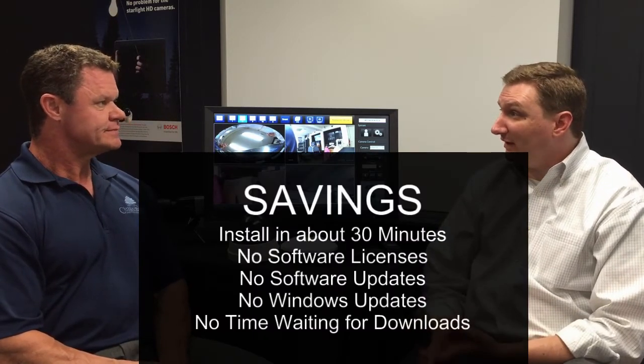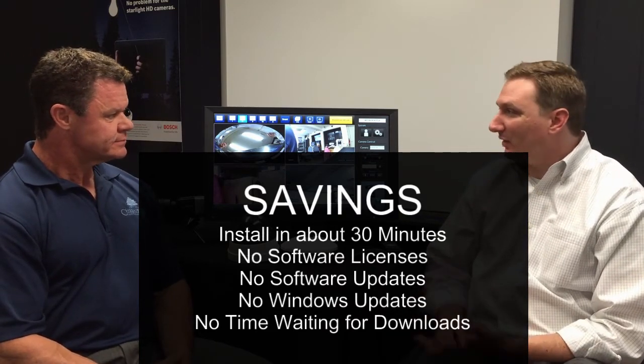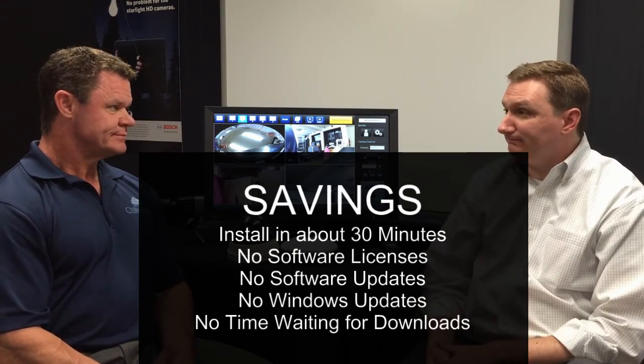You don't have any software updates for the operating system, no Windows updates. You don't have to worry about software licenses or downloading a new license file. It's really just: you hit the discover button, the cameras auto-populate, and you can start displaying right away. I know we all hate to use the word 'plug and play,' but this is as close as it gets without those licenses and separate hardware.